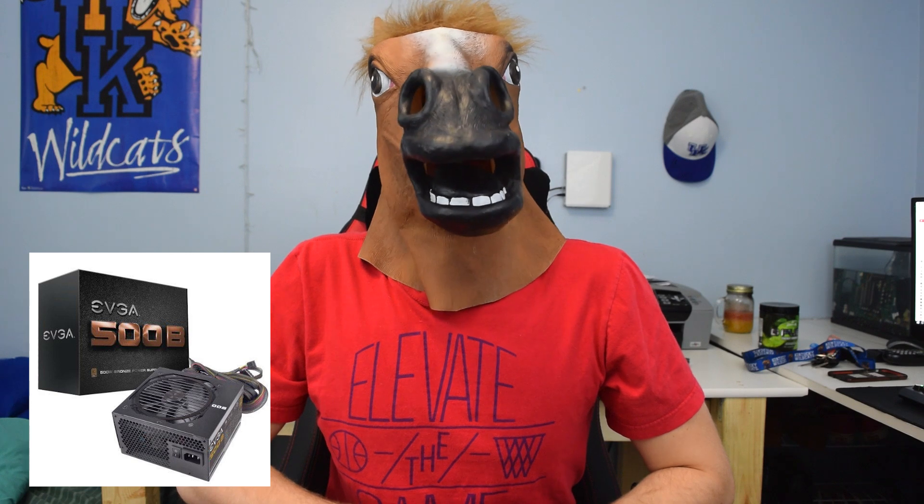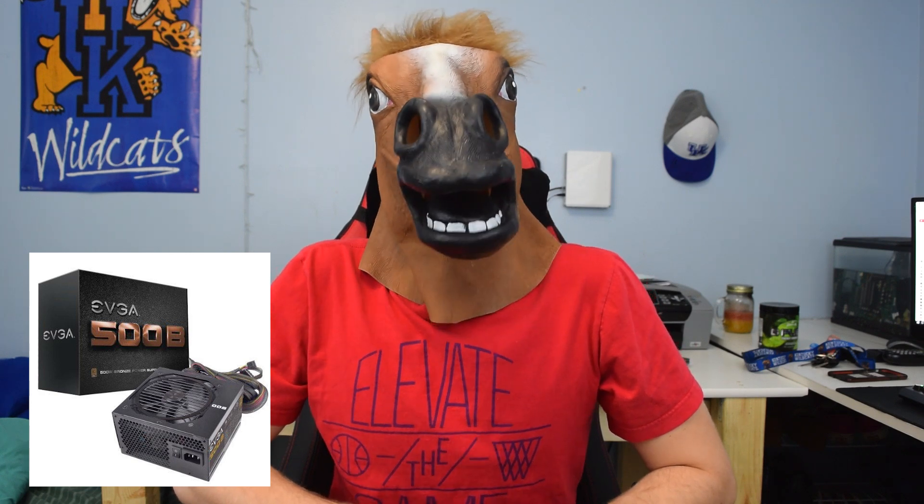As for the case, I chose the Phanteks Enthoo Evolv mini-ITX case. Black color scheme — it looks really, really nice and I really like the way it looks. It comes at a very reasonable price tag. You could go for something more glamorous like the BitFenix case line, but I really like this case.